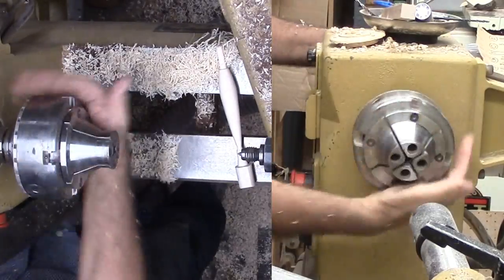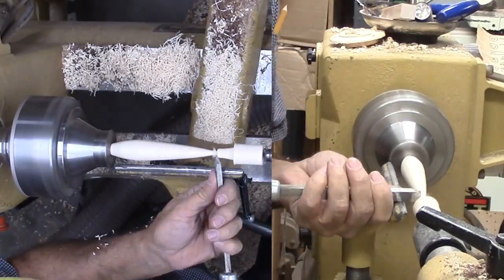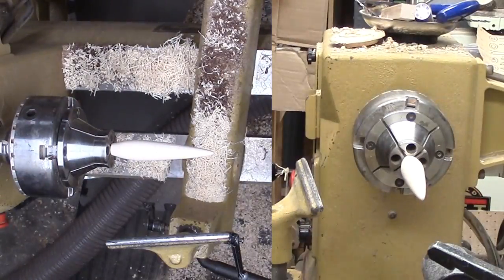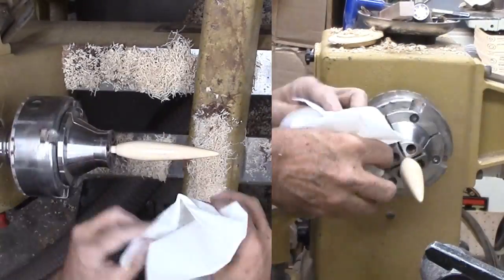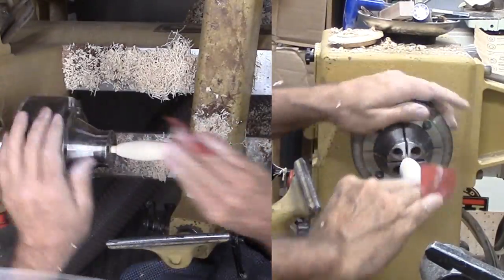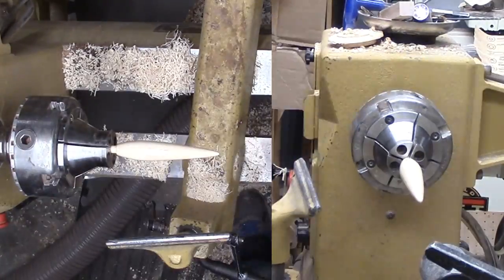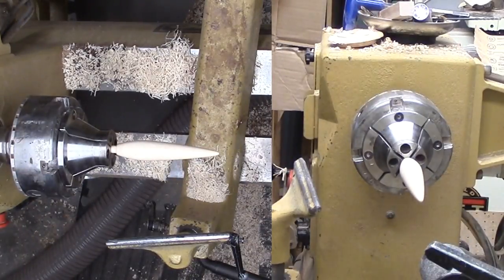Then I flip the hazelnut around to mount it into the chuck. Now I need to shape the tip and prepare to sand and finish the flame portion. Then I only need to glue the flame to the saucer. This ring holder is a fairly simple project that I can turn quickly. A ring or two can be placed on the flame portion; other jewelry can be in the saucer section. I like it with the contrasting wood. I also can visualize this project with a segmented base and/or a Celtic knot in the flame part.